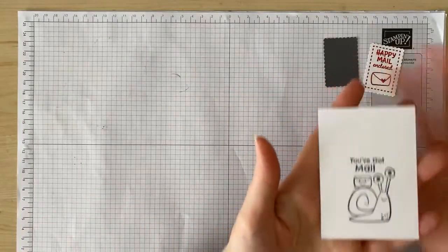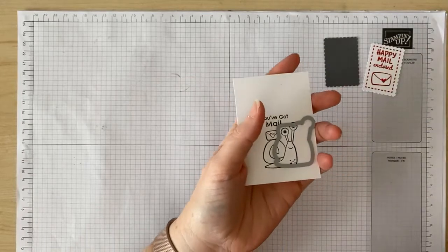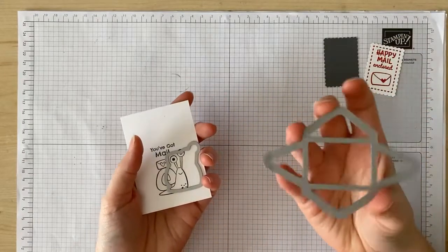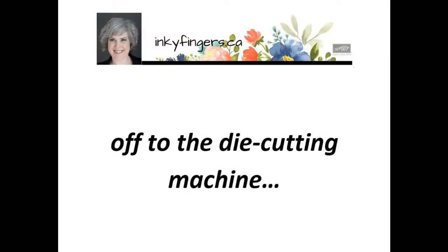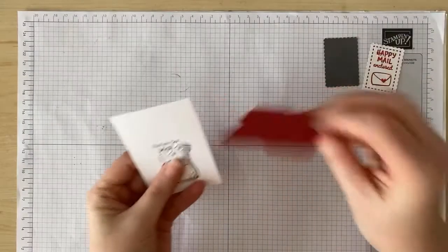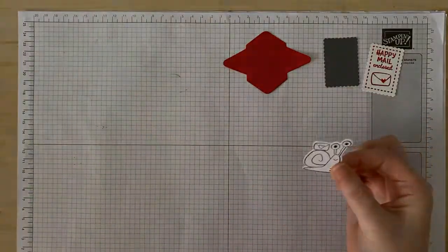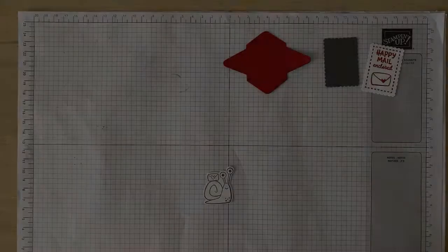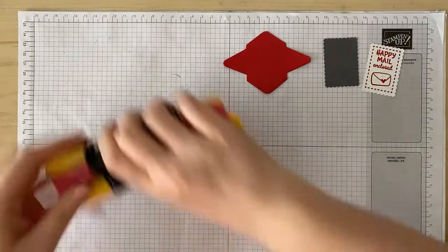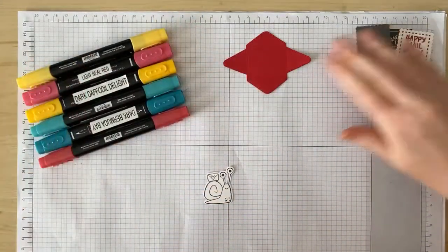I'm going to take this little snail over to my Sizzix machine and cut it out with the coordinating die. At the same time I'm going to use this very strange looking die to cut out from real red card stock. Notice when you use the die that it cuts off the 'you've got mail.' Now you could also use that same die to cut out the snail image from the designer series paper and then you wouldn't have to do any coloring. But I'm going to use my blends to do some quick coloring using the same colors that coordinate with the DSP — Daffodil Delight, Bermuda Bay, and Real Red.